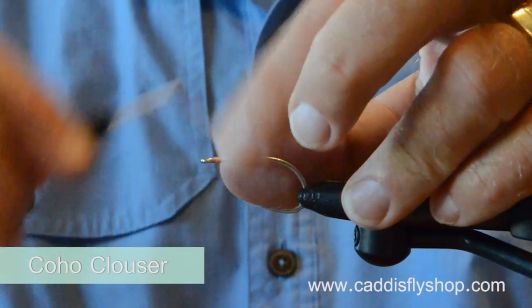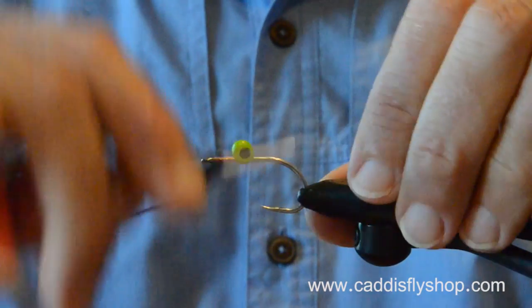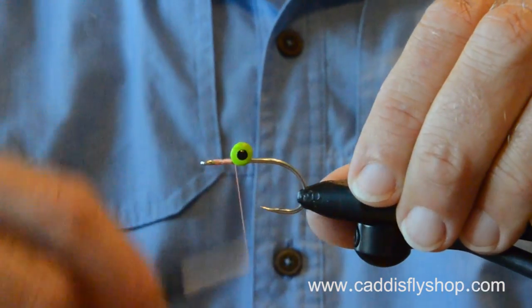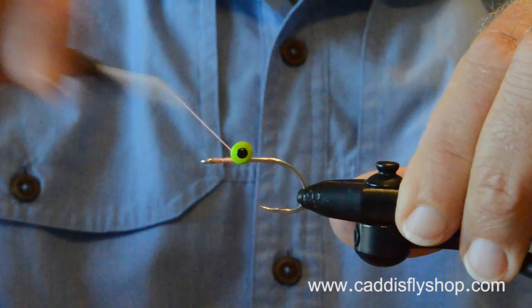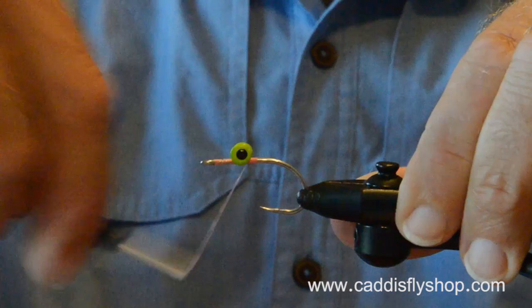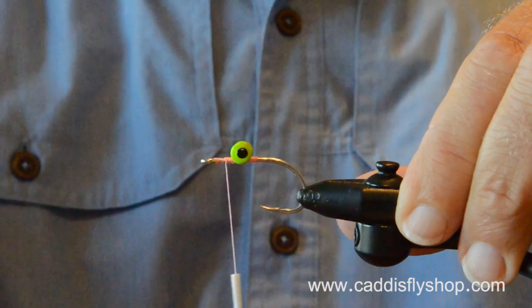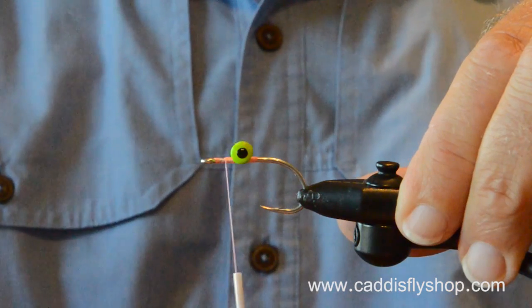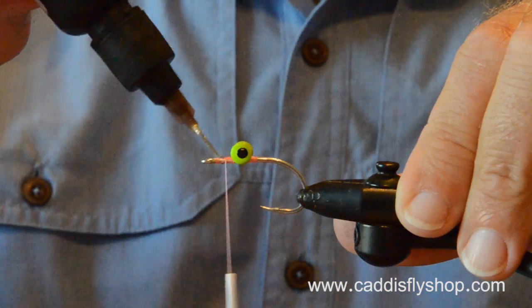I'm using Steve Farrar's blend. Will it catch kings? It sure will. Will it catch black rockfish? It sure will. But when I know I'm in some silvers and I know they're in a receptive mood, I'm just as likely to reach for this fly as any other.